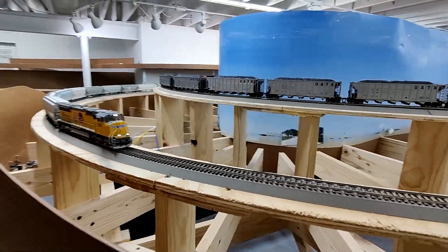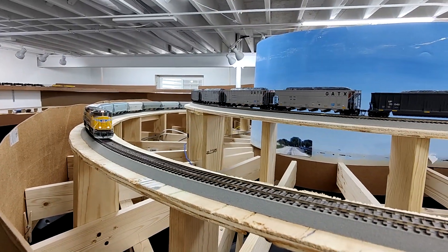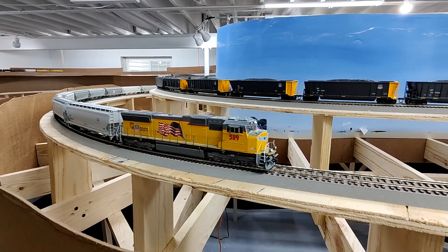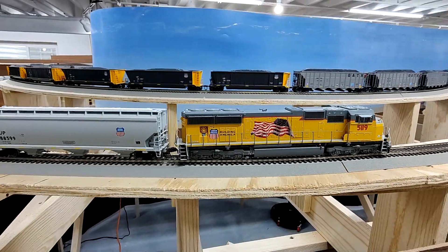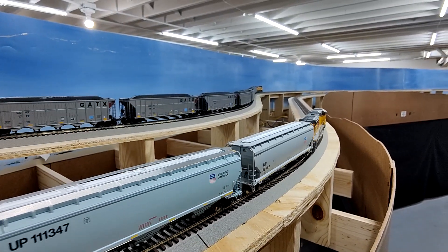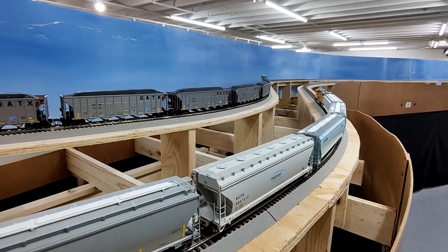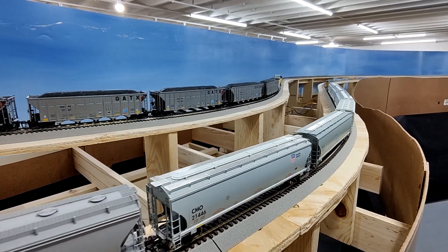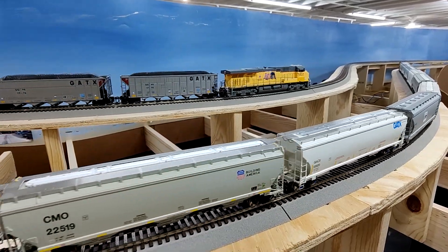Looks like we had a tank train on the upper level between Aspen and Granger. It definitely is a lot more fun having the main line done so I can have trains running. Sometimes when I'm just working on the layout I'll have trains running, so while I was installing the turnouts at the Evanston Yard I'd have a train go by every once in a while — it makes working on the layout a little bit more interesting.